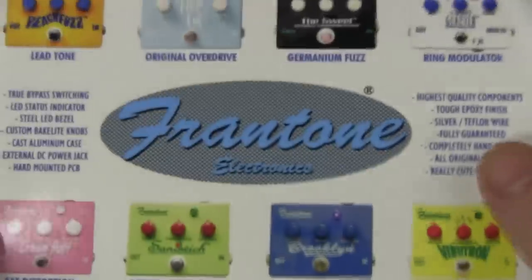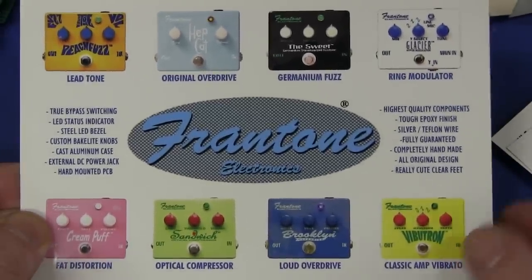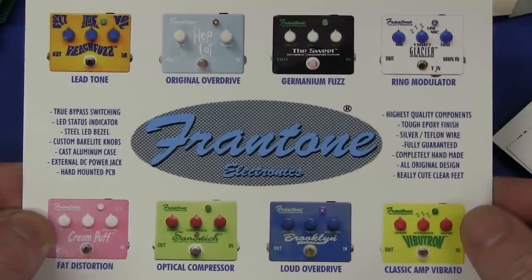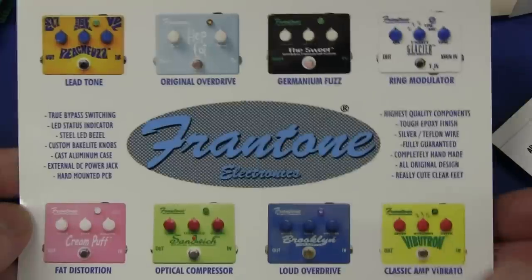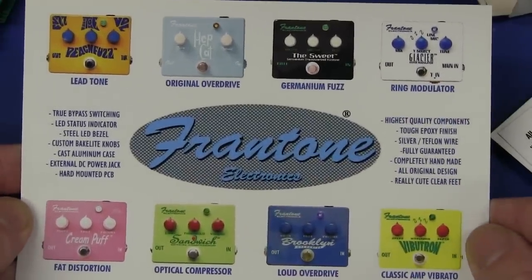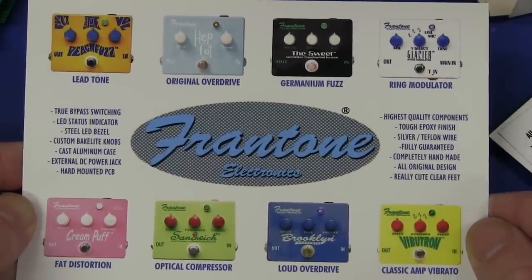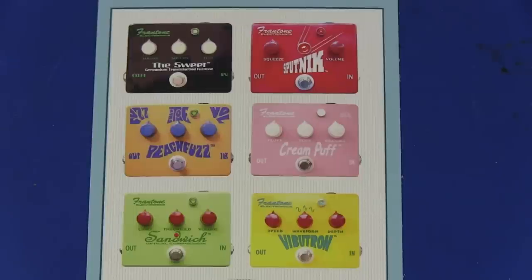There's another card as well. Oh, we forgot to see — there we go — some photos of some of her stuff. Germanium fuzz. Fantastic original overdrive. Lead tone. Ring modulator. Classic amp. Vibrato. Compressor. And fat distortion. Pink — makes it sound more feminine perhaps. They look almost good enough to eat. Brilliant.